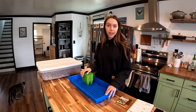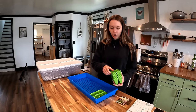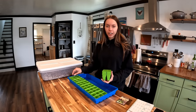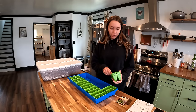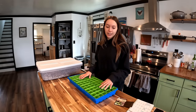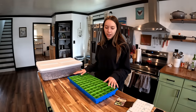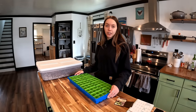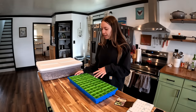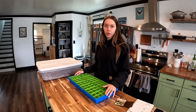We've got our new trays from Bootstrap Farmer and they are all different colors. I'm a very visual person and it helps me organize everything — I know certain colors are for certain herbs. Honestly, our new trays have me really excited to get more involved in the garden this year. Last year I worked a lot so it was kind of left to Zach, but this year with our new trays and new equipment, I'm really excited to get started.